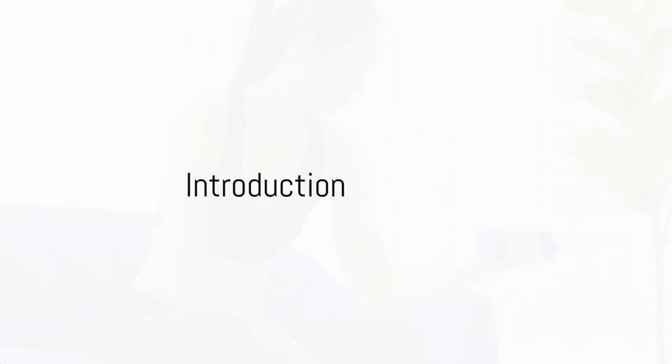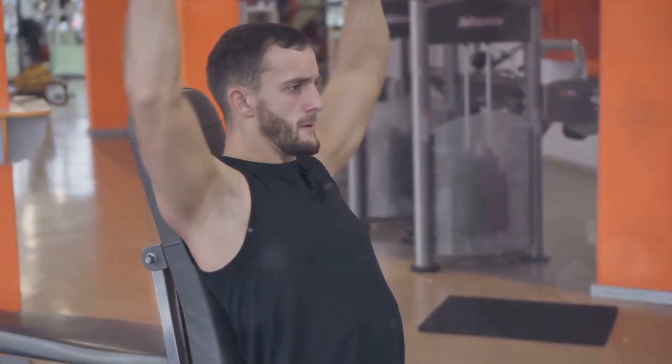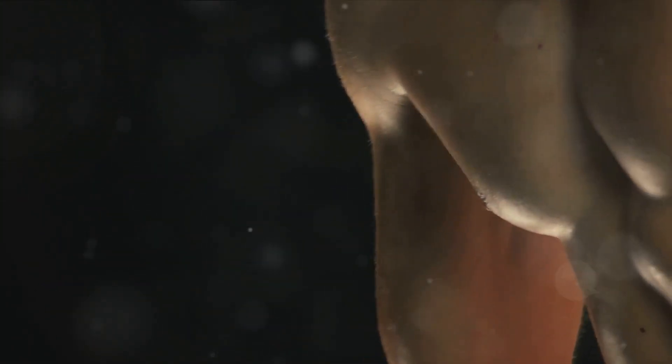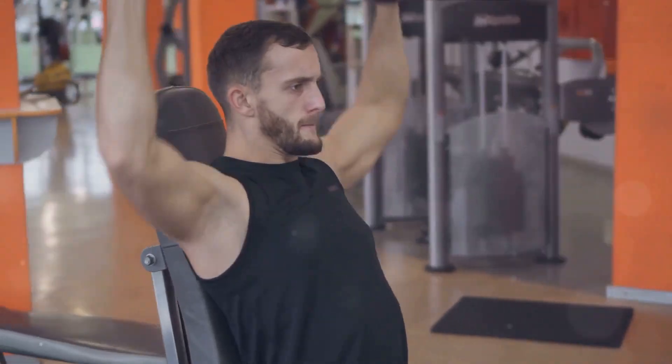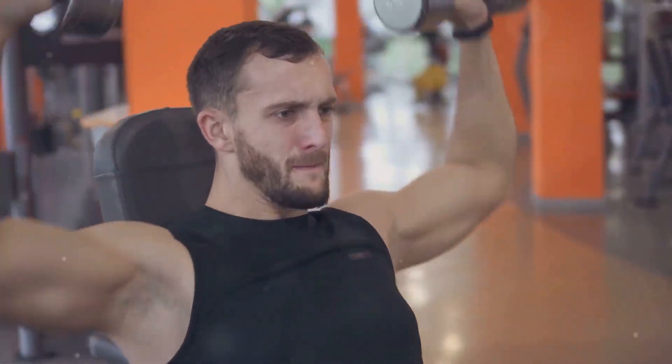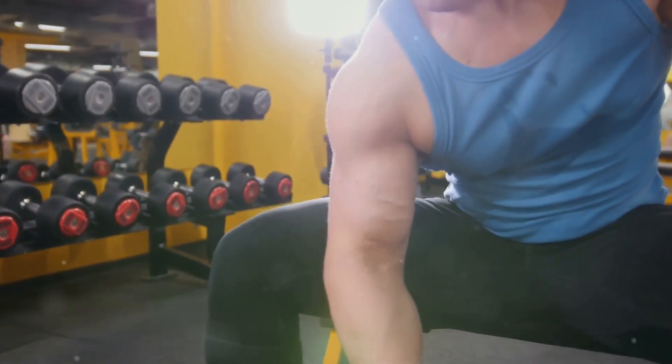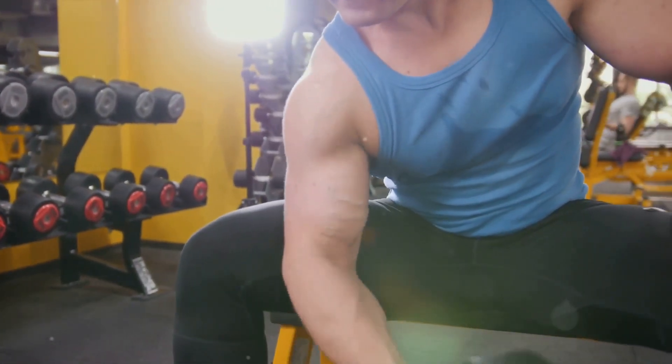Want to have the best biceps? Wondering where to start? Today, we're diving into the world of bicep development. We'll break down the essentials: proper form, consistency, and a balanced diet. Because let's face it, you can't build Rome or biceps in a day. It's about the journey, the commitment to yourself, and the understanding that each curl brings you closer to your goal.